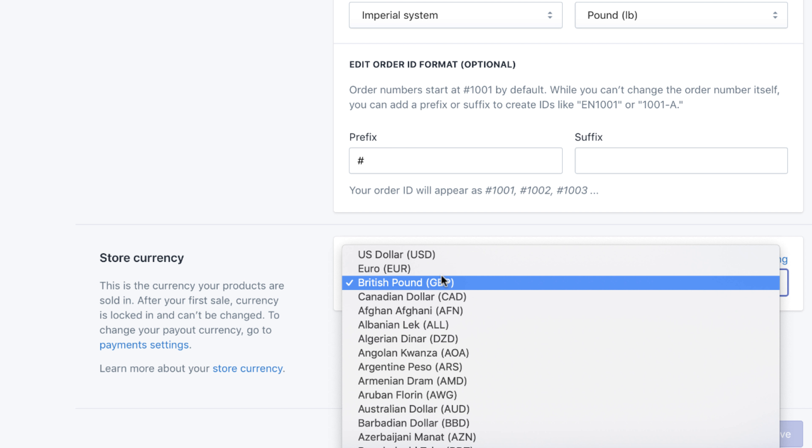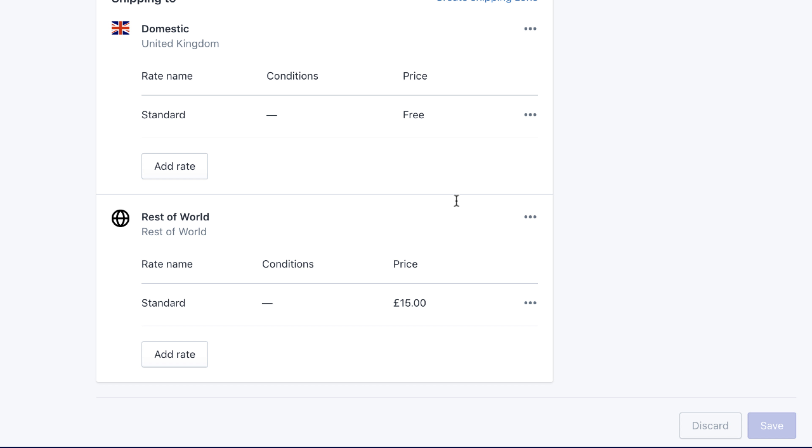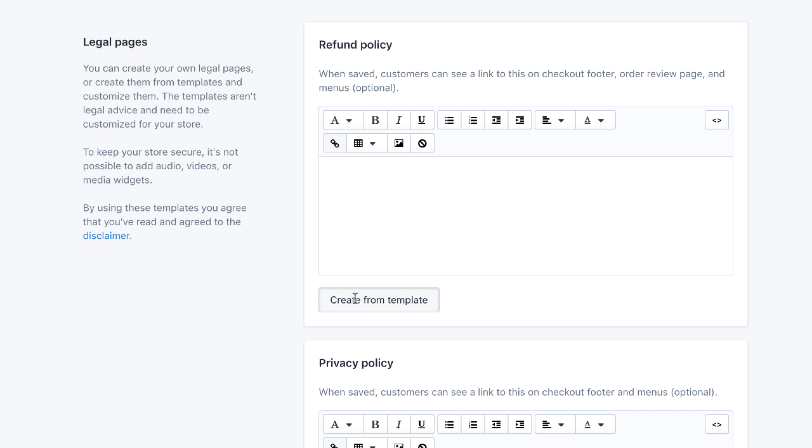Once you've opened your store, there are a few settings to tweak. First, change your store's currency to US dollars — it's the most globally recognized and will increase conversion rates. Second, amend the shipping settings because the default shipping on a new store is around £15, which will massively reduce your conversion rate, so set it to an appropriate amount. Finally, generate the legal pages — Shopify does this automatically — so you can use them for your terms and conditions.